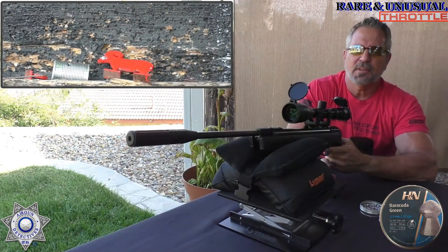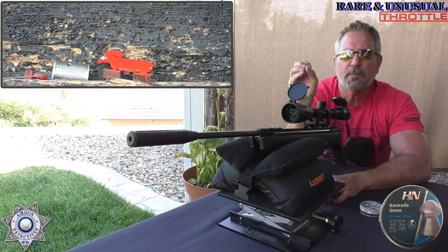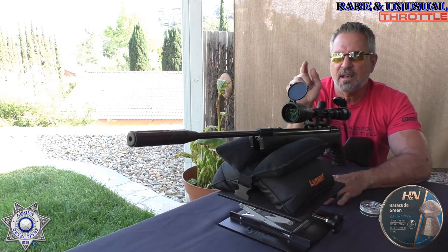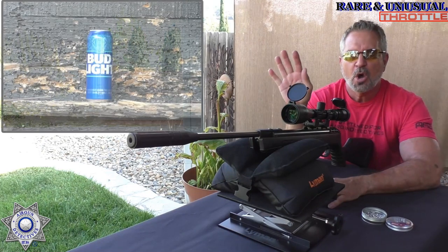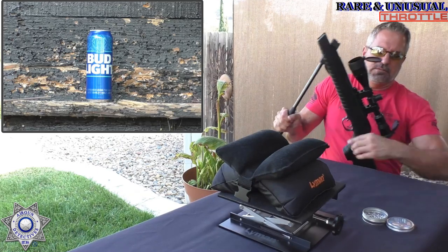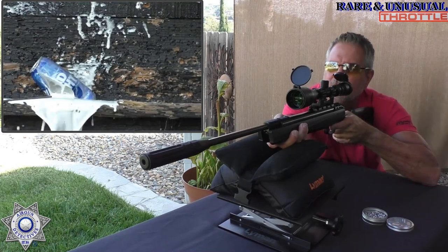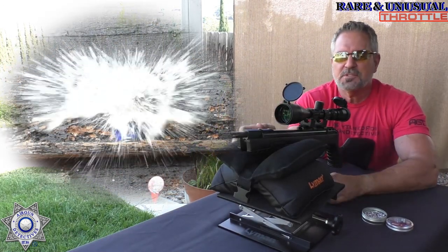Oh, I hate when that happens! The pellet hit and somehow part of it fragmented — weird with a green pellet — and it ruined our beer can. But I'm not going to ruin this experience for you guys because I have a couple more cans. So I've got a fresh can up there all by itself — nothing to ruin this for us. Let's put this can out of its misery. Yes! Got to love that. I wouldn't let you guys go without the grand finale.